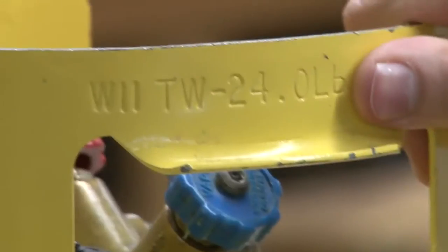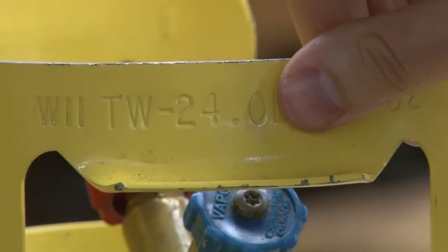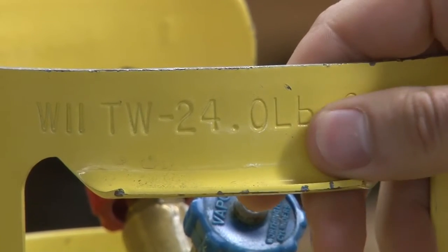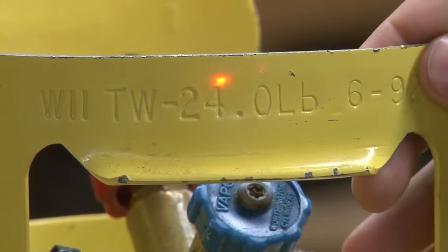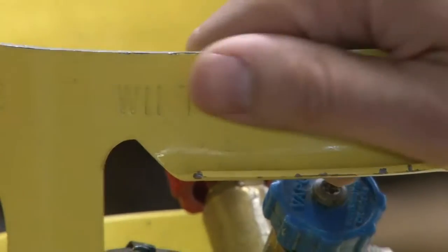Some other numbers you're going to see on here: you're going to see a TW — a tare weight — that says 24 pounds. That is what the jug weighs empty. This is a 50-pound cylinder, allowed to 80 percent, so we can put in 40 pounds of refrigerant. With the 24-pound empty weight, 64 pounds is the absolute max that we can go.